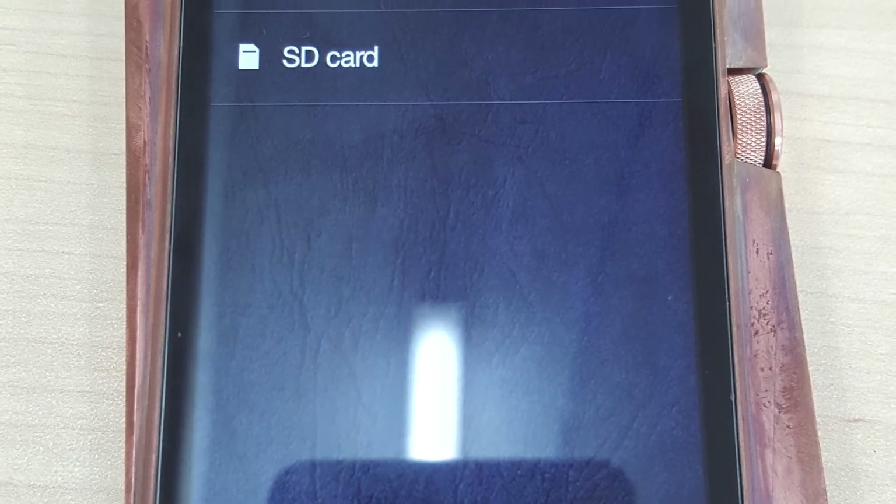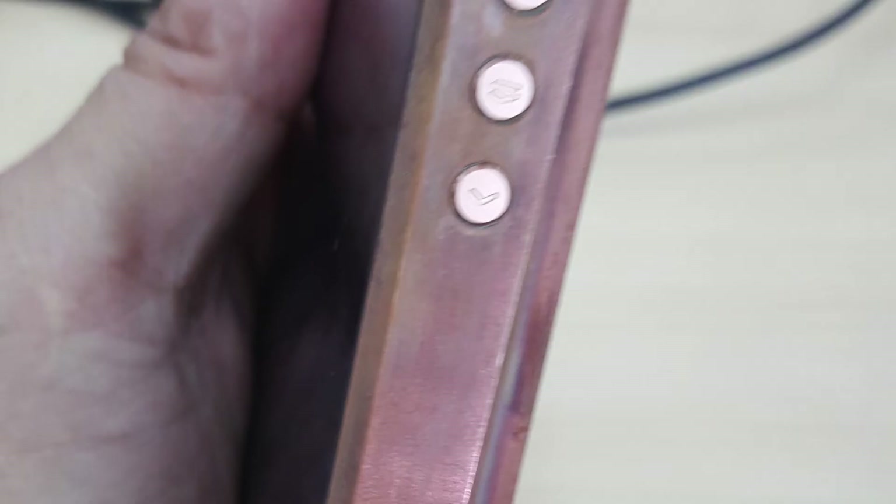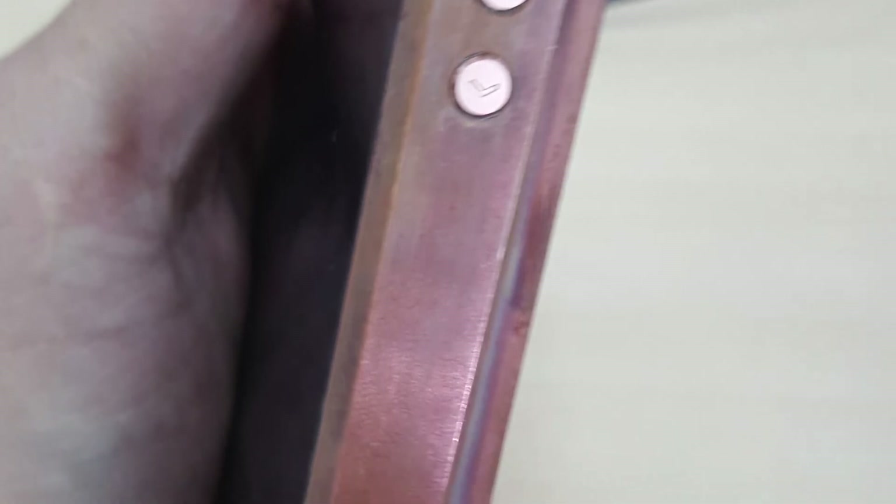Here we have my AK380, which is the copper version. You can see on the machine that oxidation has taken place and it is now turning a little bit dark brown. And then eventually, with time, it will change to green.